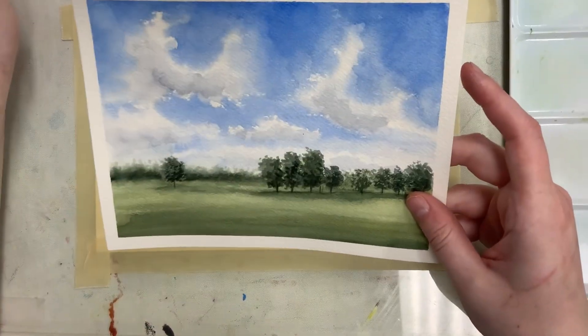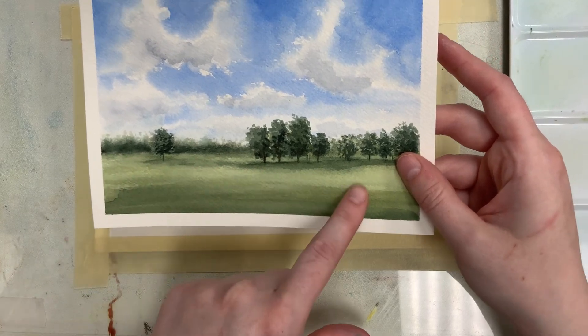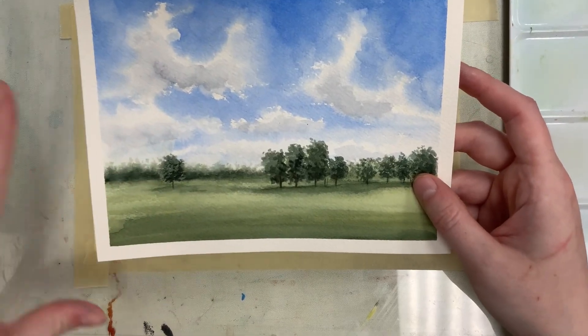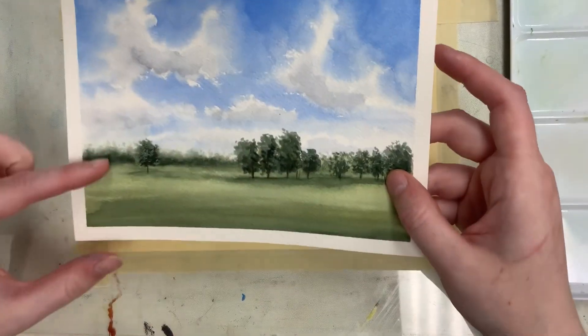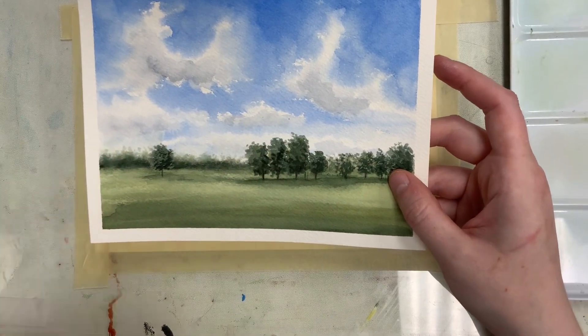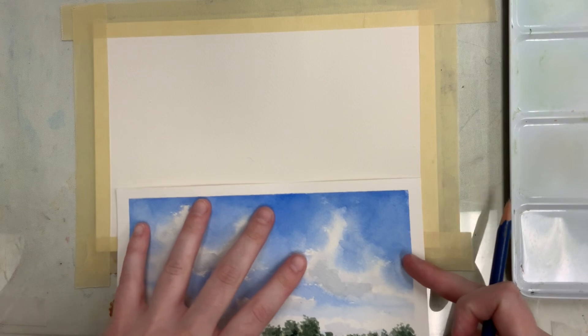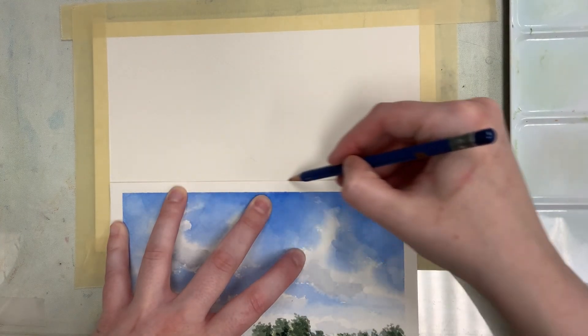The very first thing we want to do is draw in a horizon line. You want your horizon line lower than the middle of your paper, because in this painting we're mostly emphasizing the sky, having more room, and then a simpler kind of strip of land. You can use a ruler, or I'm going to very lightly use a pencil on my watercolor paper and draw in a horizon line.